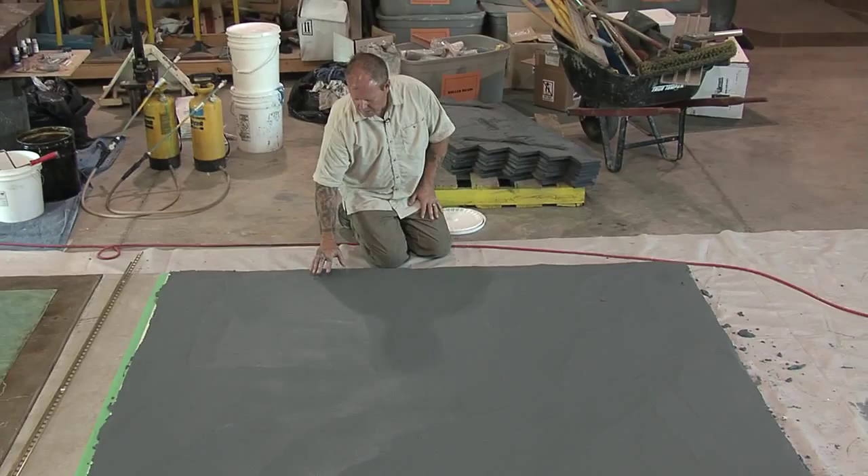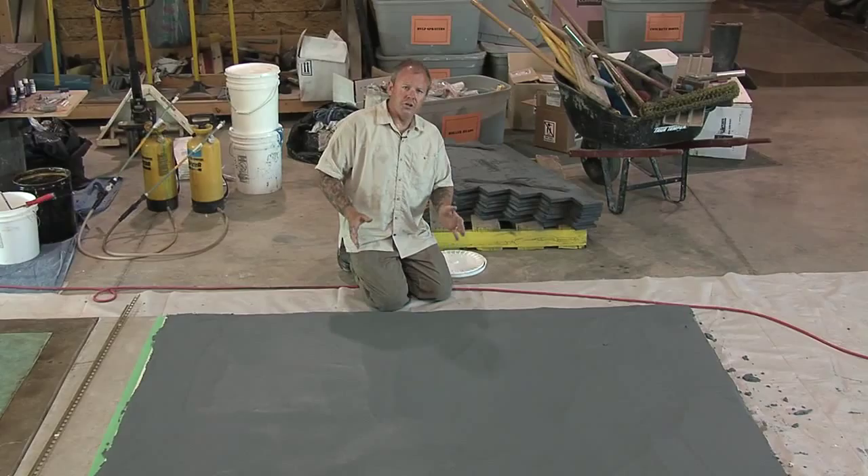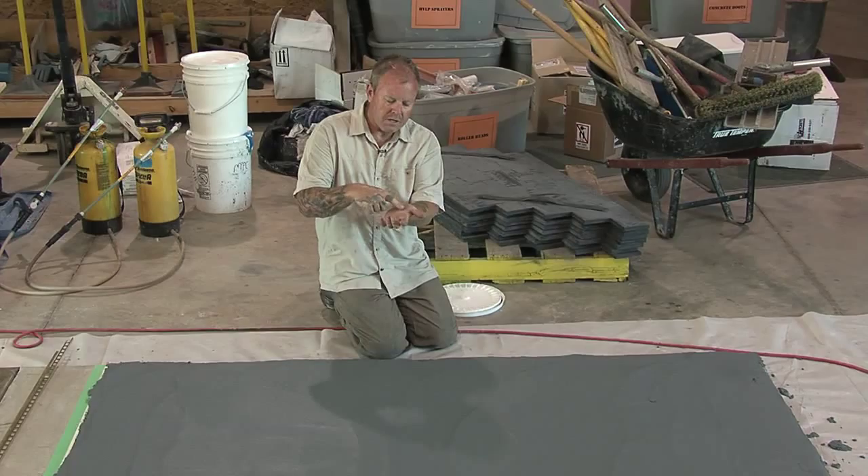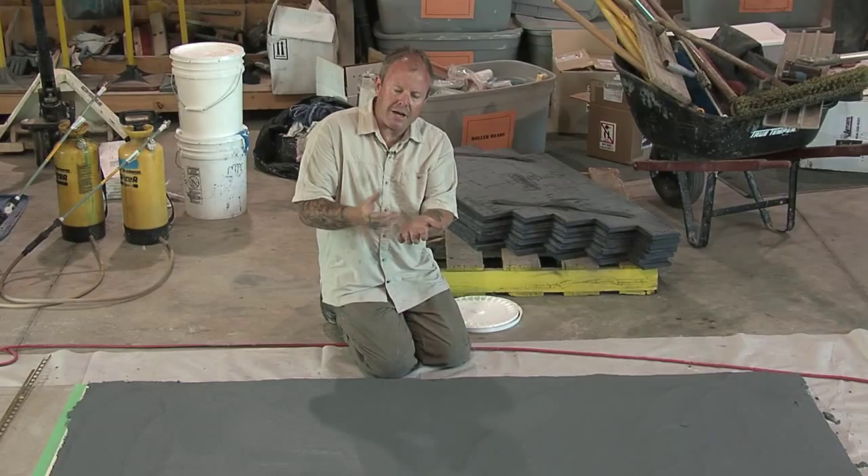Another good basic guideline — I always tell students that if you just turn your hand over and you feel this tendon right here, that's kind of the stage of plasticity that you're looking for. You can push down gently, but it kind of rebounds back. Believe it or not, that's about the stage that you want to get out on the stamps.